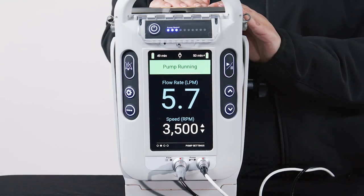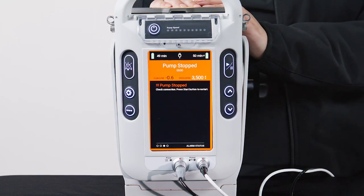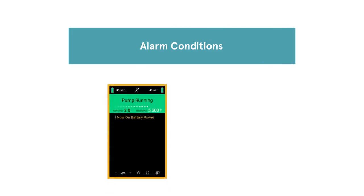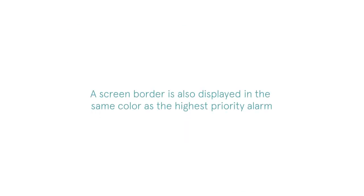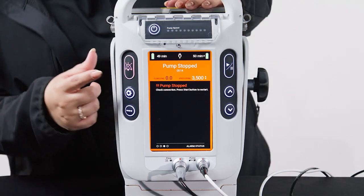To stop the pump, hold down the pump start-stop button for 3 seconds. A countdown will be displayed until the pump is stopped. Once the pump is stopped, a high-priority alarm indicating pump stopped will be triggered. When an alarm condition is detected, the main display will automatically change to the alarm status screen. Alarm conditions can be non-critical, displayed in yellow, or critical, displayed in red. A screen border is also displayed in the same color as the highest priority alarm. The alarm status screen will display up to 5 alarm messages simultaneously in order of priority. Alarms can be silenced for 2 minutes by pressing the alarm silence button.